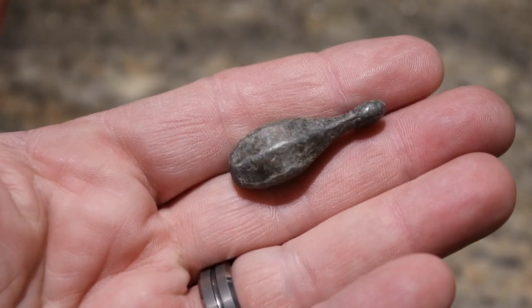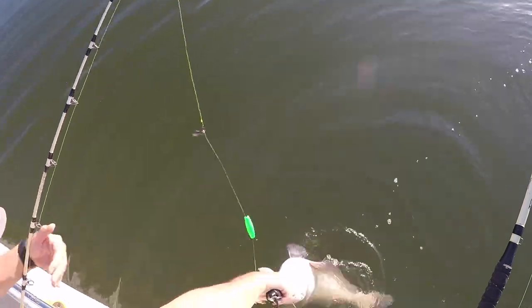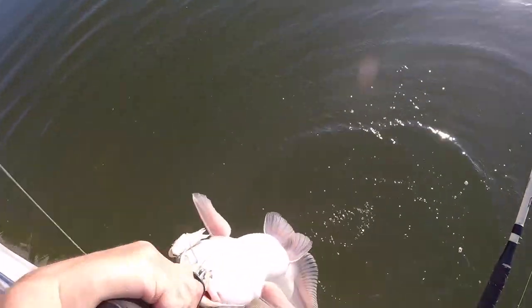So is there a best sinker for drifting or dragging? I really don't think so. It's really hard to pin down which one works best. You can go with anything from a bank sinker all the way up to one of the really nice drifting sticks and they're all going to work. But there may be some things with the way you're fishing that may make a difference in which one you go with.